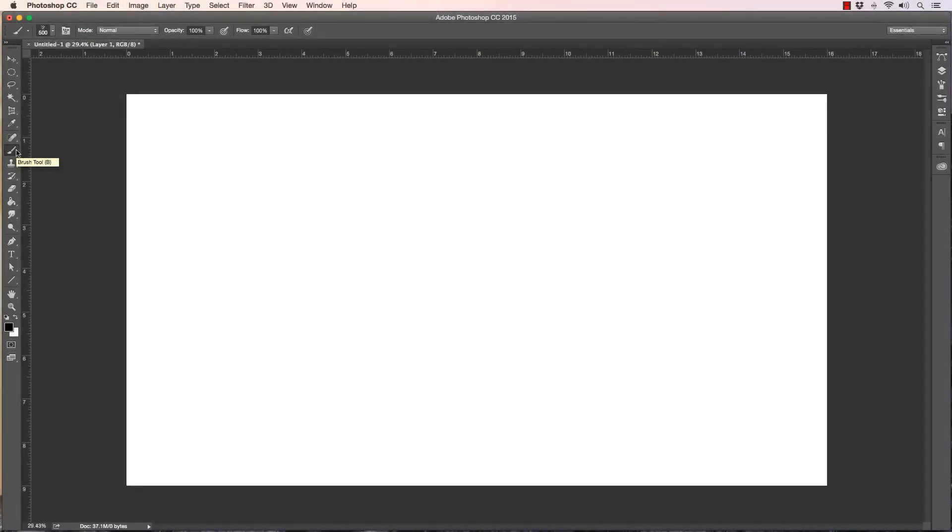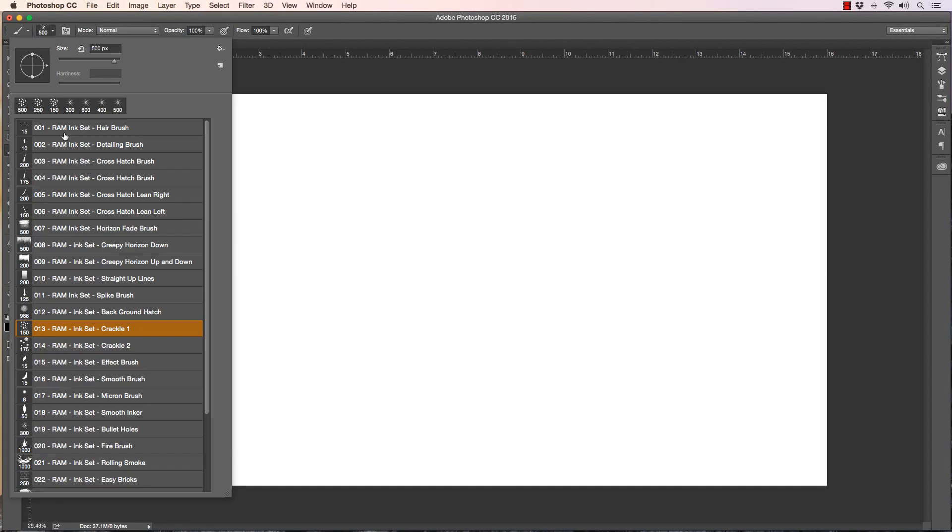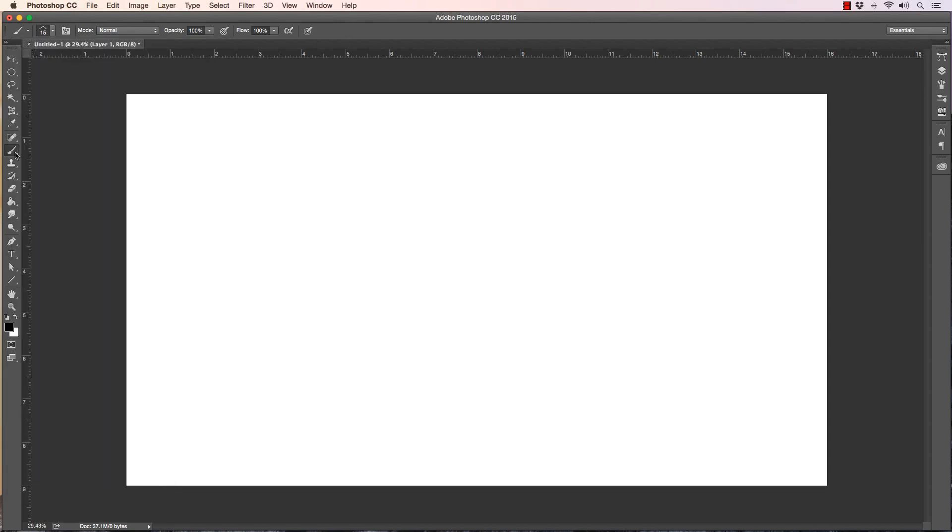Hey, what's up everybody, Rob Marzullo here, RAM Studio Comics, welcome back. Today's video is more me promoting a new brush pack that I created for you guys. If you're interested, it is going to be a paid product — it'll be available in the description below — but I will be sure to make this very affordable for everybody, so check it out and see if it's something you want to try.